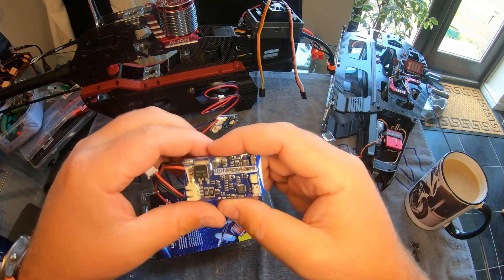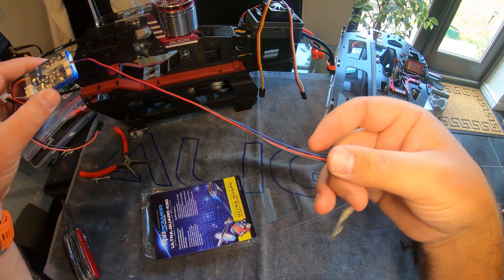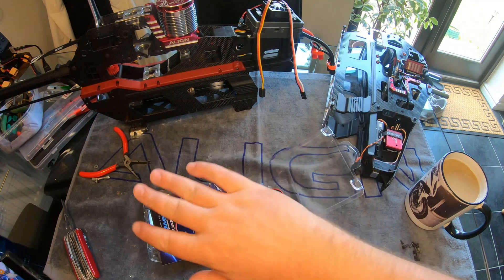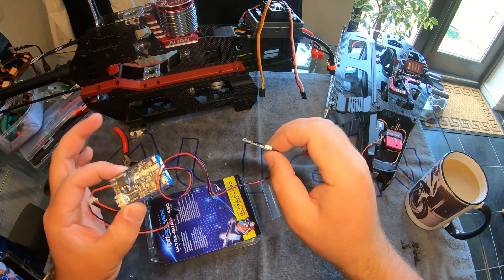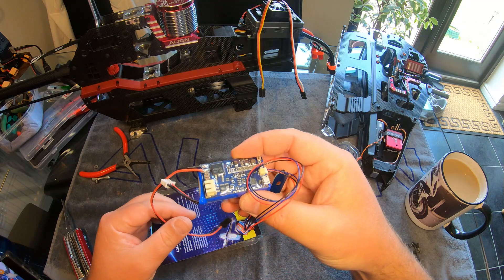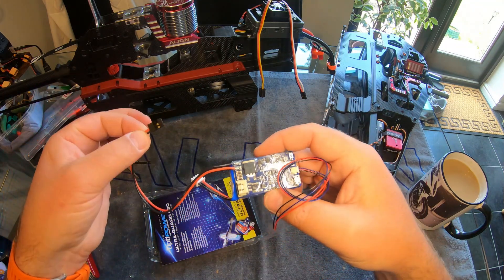Going into it a little bit deeper, you also have this little LED indicator which literally just plugs in here like that. When you unplug the battery at the end of a flight, all of a sudden that light will start flashing and this takes over the power, so you have to press and hold that button to turn it off and put it back into sleep mode.